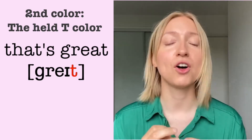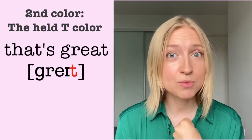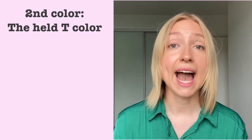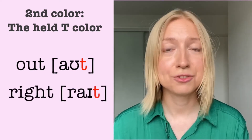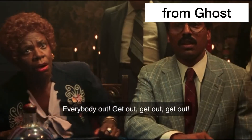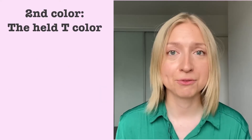Your vocal cords are also kind of involved in this production. You're going to have your vocal cords pressed together a little bit, but not too much. Out. Right. Try it for me: I said everybody out! Get out! Now let's do a couple of short phrases.